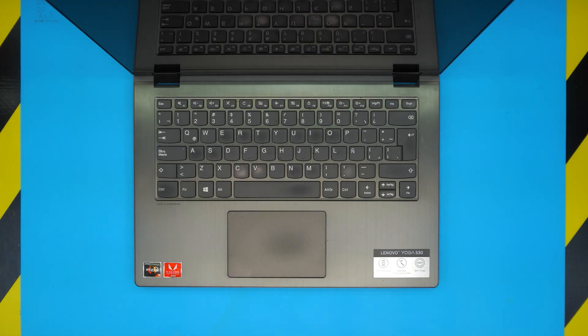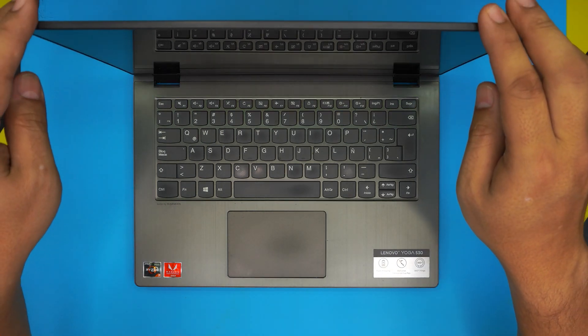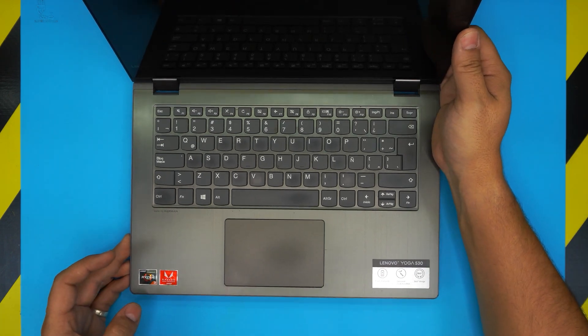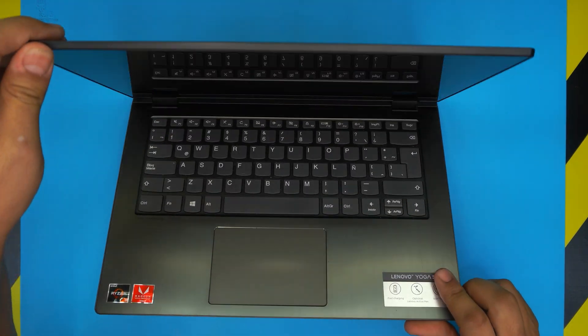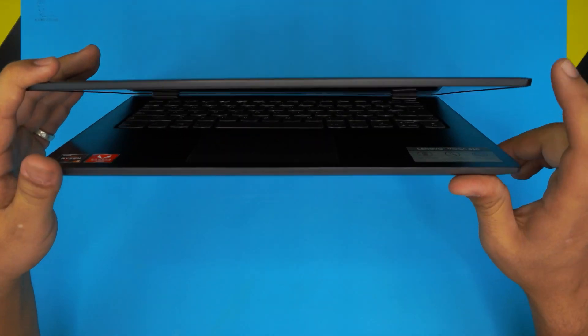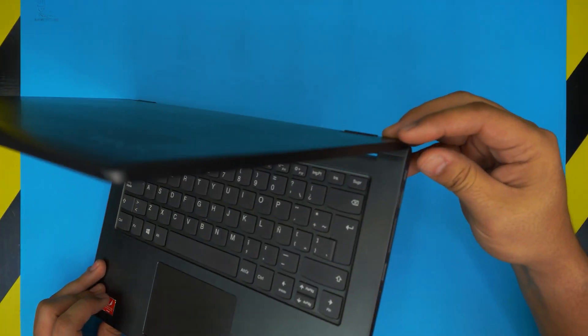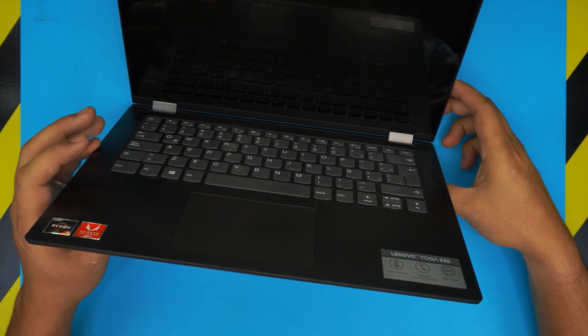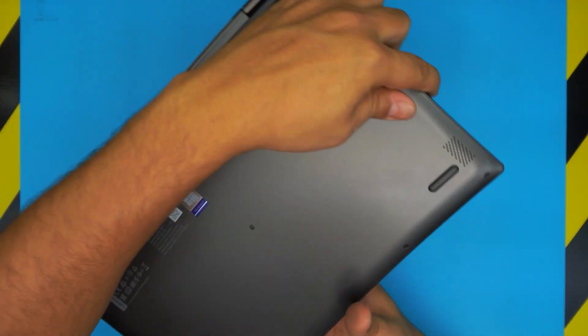Hello everyone, welcome back. Today we have a Lenovo Yoga 530 series, a 14-inch touchscreen laptop. In this video I'm going to show you how to upgrade the RAM on this one if it's possible, because many people keep asking how to upgrade the RAM on these models. I'll take you step by step on how you can do that.